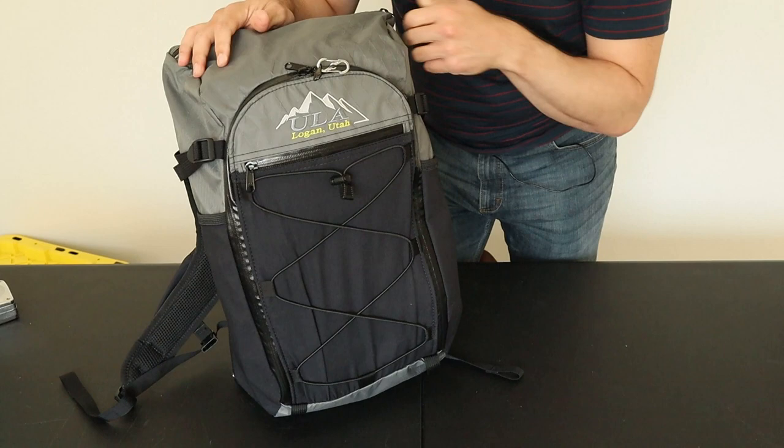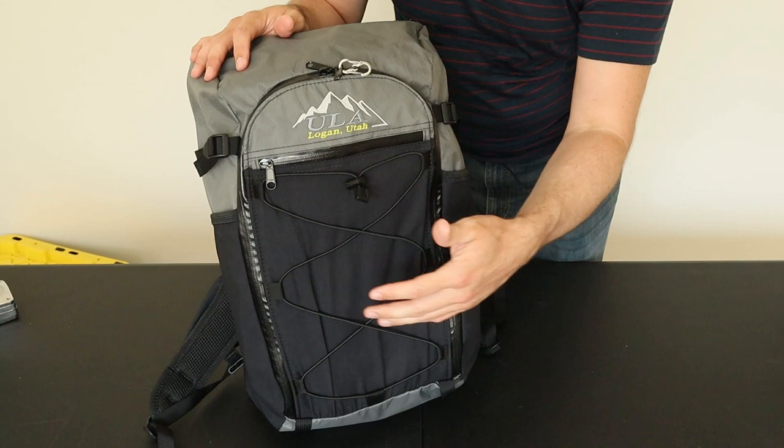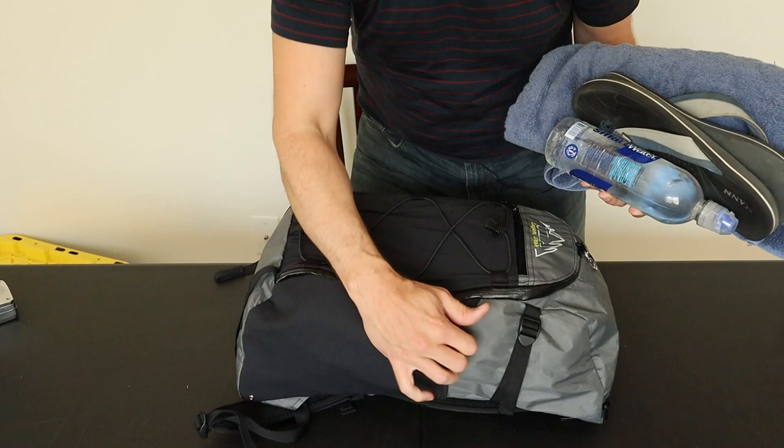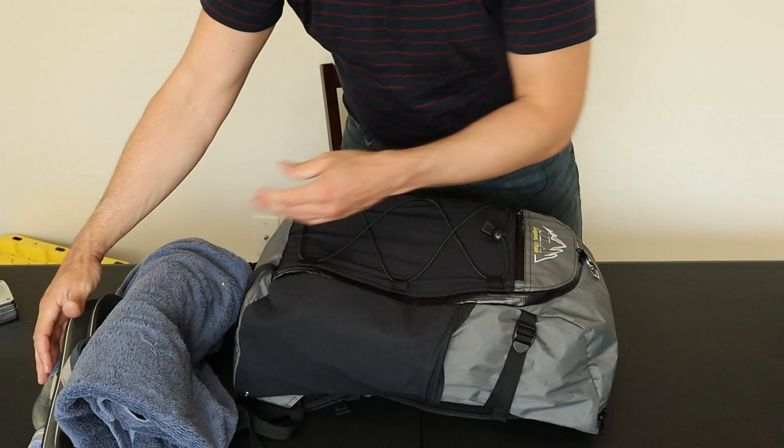Here's what the bag looks like fully packed with all that gear. The main pack is only supposed to be 22 liters, yet I was able to fit enough gear for a long weekend, including two jackets and an extra pair of shoes. And I'm not even using any of these exterior stretchy pockets, so there's plenty of extra room to add another 10 to 15 liters of gear — enough to go hiking or head to the beach.